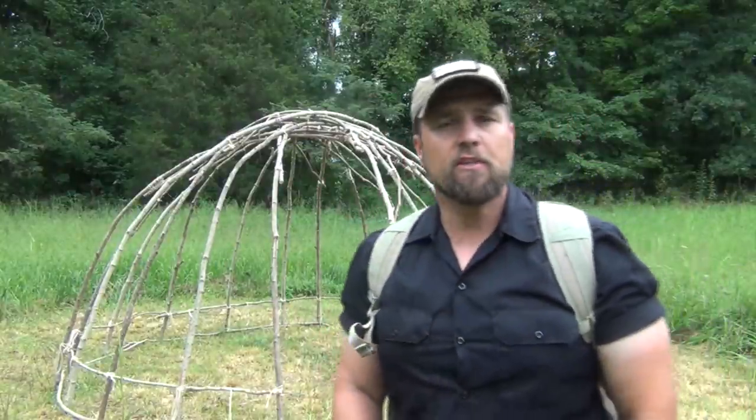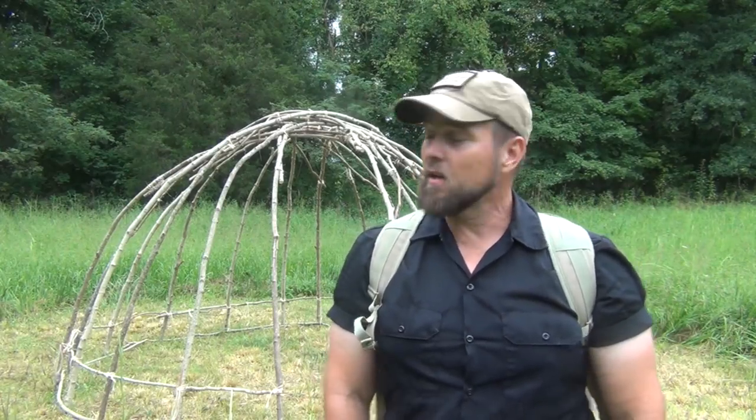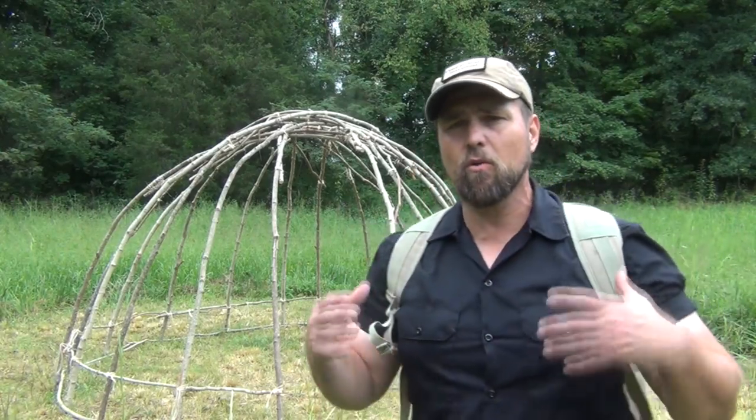I'm out here on the property working on our bark shelter for our Phase 4 Primitive Survival and Bushcraft class. We've got major rain coming in as well as the remnants of Hurricane Ida. We're looking at the next two or three days of rain. I've got to get this finished, so part of the time I'm just going to be getting wet, but other times I'm going to be trying to stay dry.